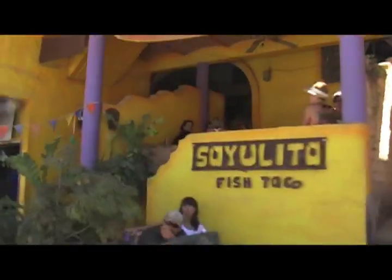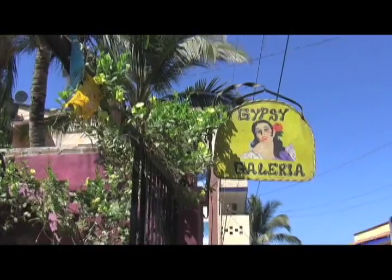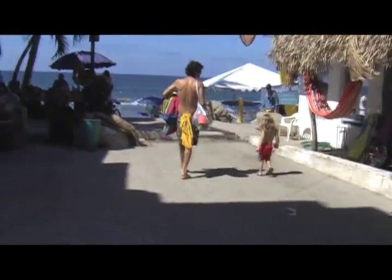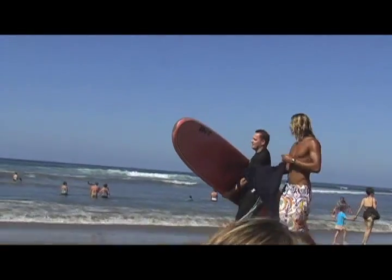You serve chilaquiles with a fried egg, and it's amazing. That afternoon, we drove to a small surf town near Punta de Mita called Sayulita. It's an incredibly colorful town filled with locals, surfers, and people who love an authentic Mexican village. It has a fun beach for the kids, and Mike even got some surfing in.